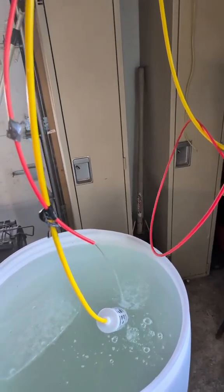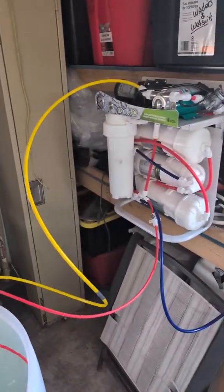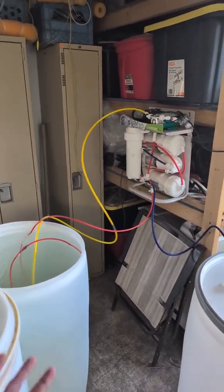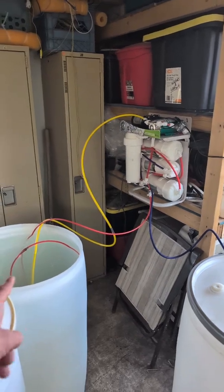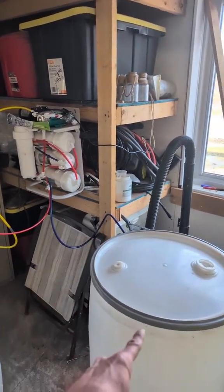Essentially what an RO machine does is it sucks out the impurities out of your water and produces pure water. The way I've got this set up right now is the yellow hose sucks out the maple sap, runs it through the machine. The red hose is the concentrated sap that goes back into that same barrel, and that blue hose is the waste water — which if you were running the system in your house, the blue hose is the water you would be drinking.